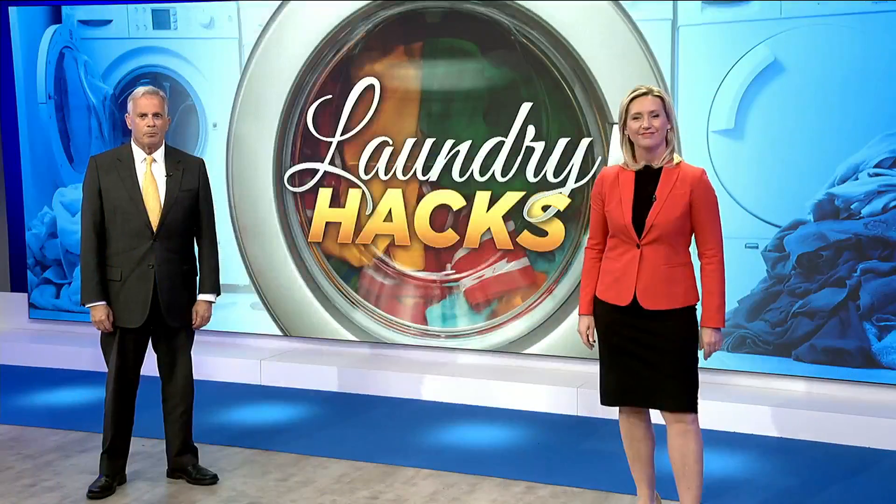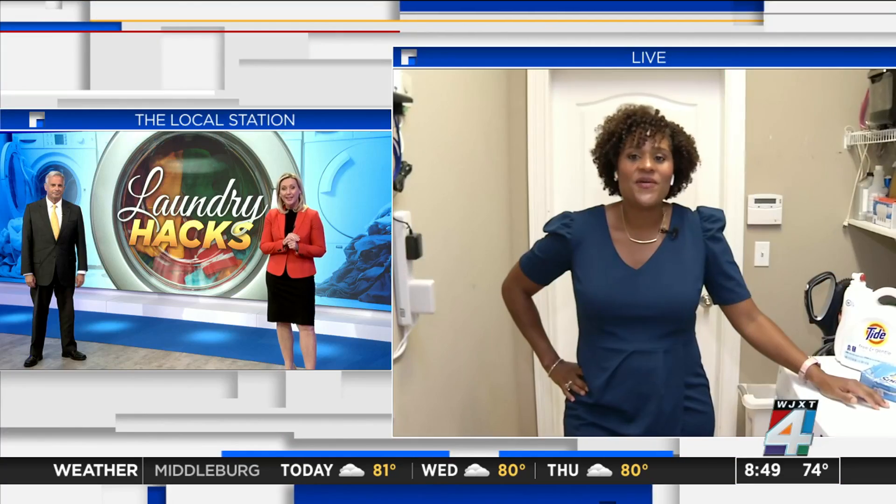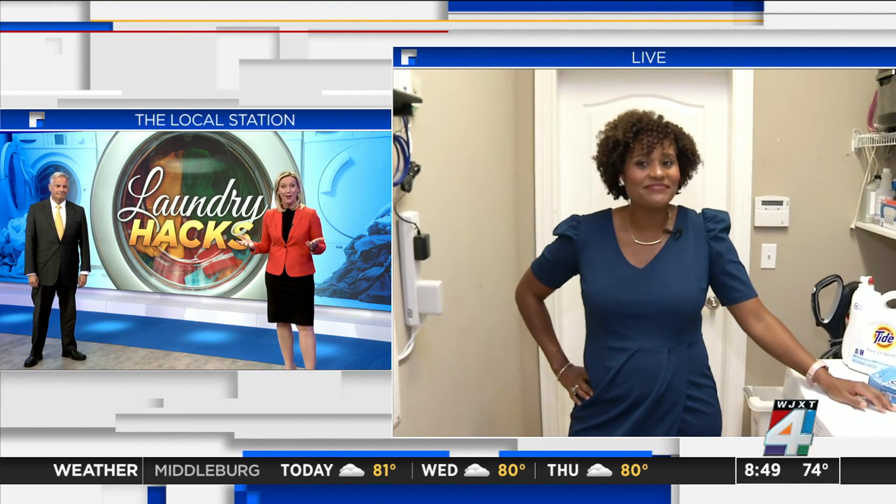All morning long, we're helping you save money with laundry hacks. So about 20 minutes ago, Mel tested several different types of solutions against hard-to-get-out stains. So let's check in — the clothes are out of the washing machine, so how did it go?